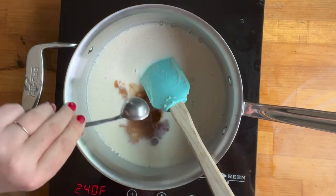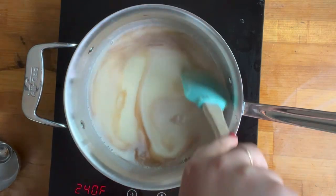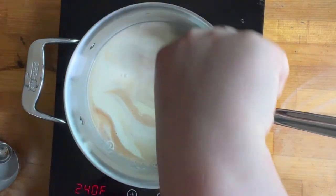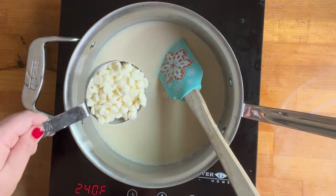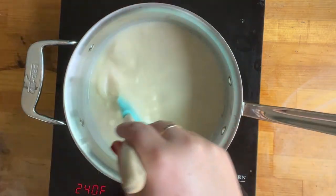Then I added half a cup of sugar. I'm adding in about a tablespoon and a half of vanilla extract — I prefer to use the imitation vanilla as it has a stronger vanilla flavor. And then I'm adding one cup of white chocolate chips.